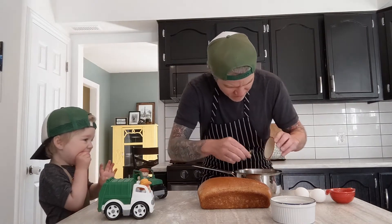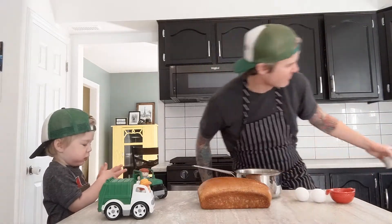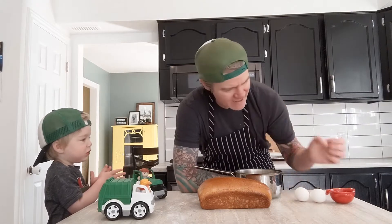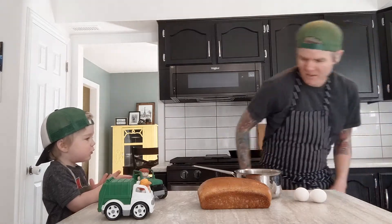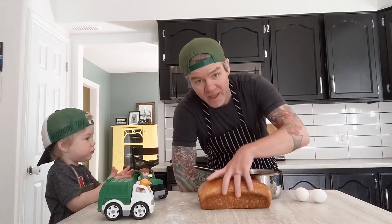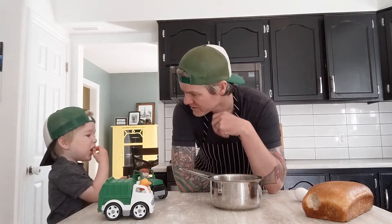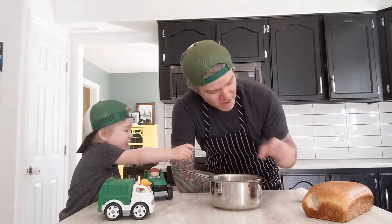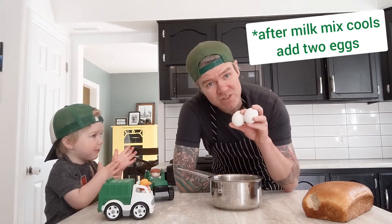With traditional French toast I normally do milk, eggs, and a dash of cinnamon, so I'm going to put about a teaspoon of cinnamon in there as well. Then we're going to put this on the stove — just bring it up to a simmer, not a hard boil — and let it simmer for about five to ten minutes, letting the honey dissolve into the milk and getting everything infused.